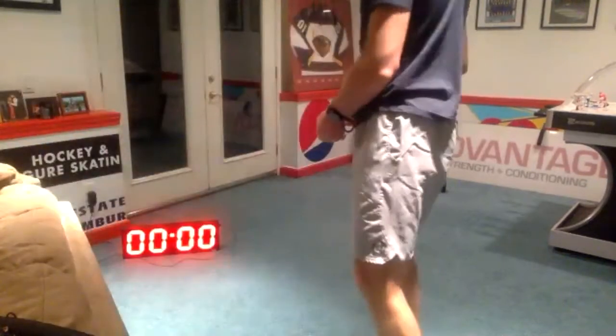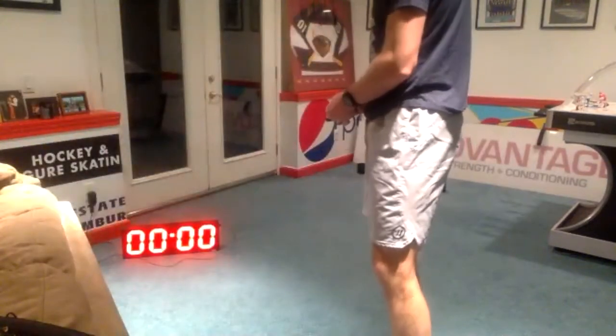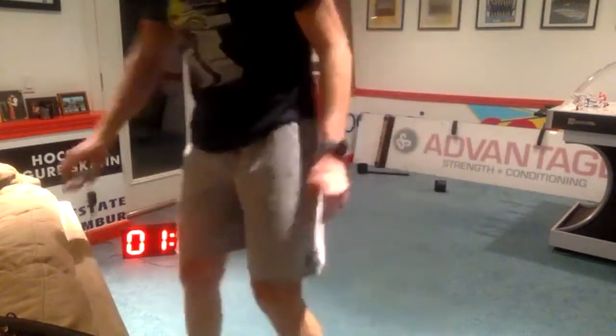Let's take 20 more seconds here, just cycling between that push-up position and the downward dog. 10 more seconds. And relax.